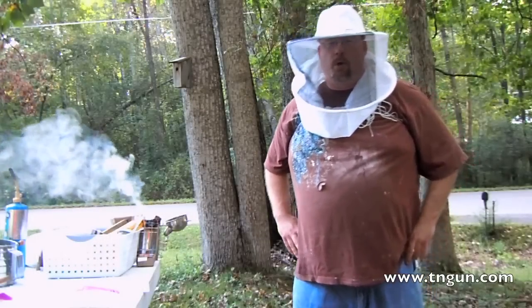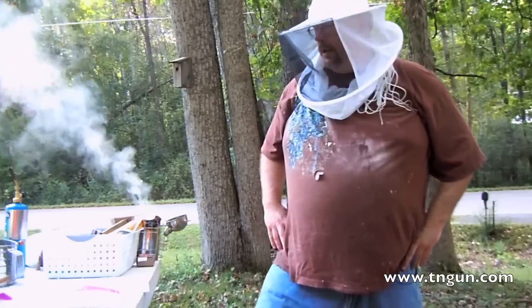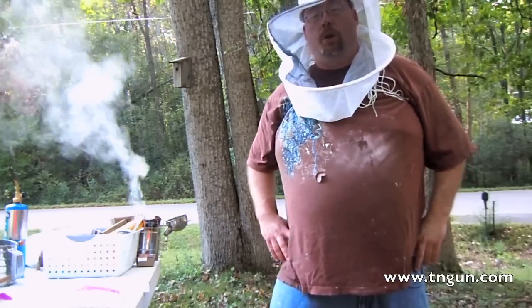Hey, this is Dave from the Shepherd School and today we're going to mess with some varroa mite control on our bees, and basically we're just going to dust them with sugar.